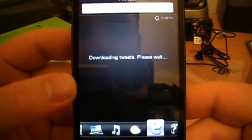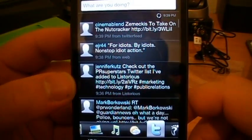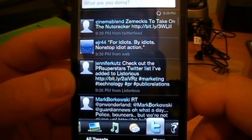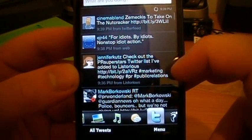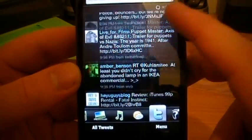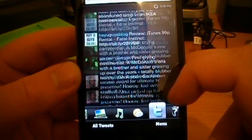It's downloading the tweets. I can see what kind of harassment I'm getting at the moment. It makes a tweeting noise whenever you receive tweets. Downloaded quite a few, plus all the pictures as well, which is quite nice.